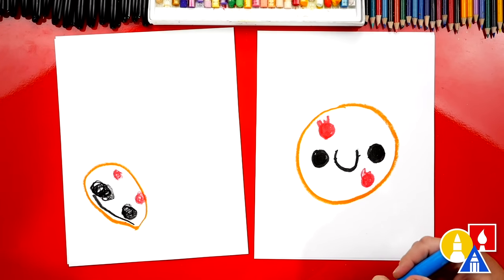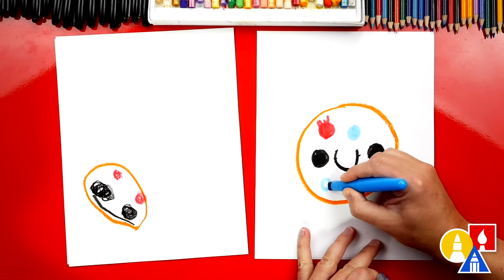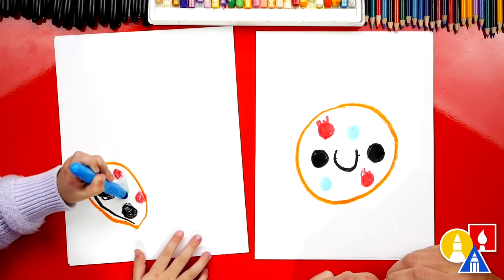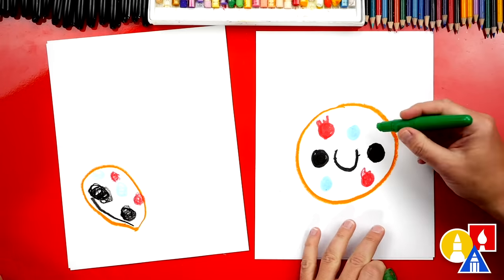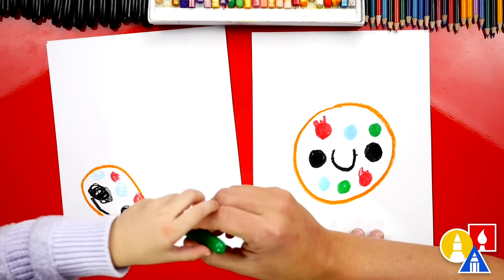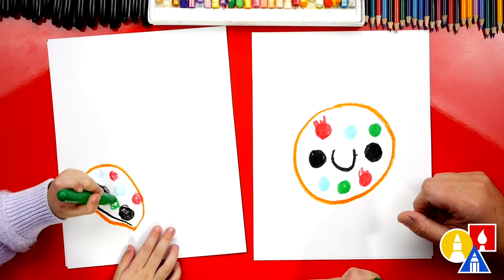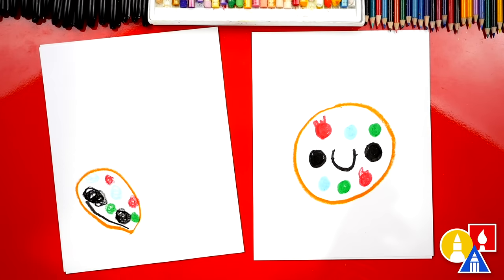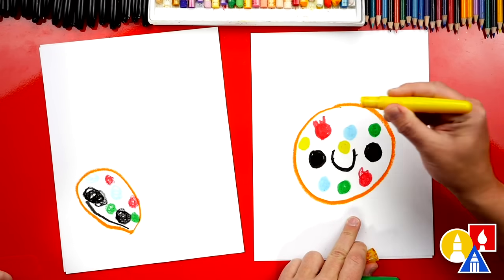Should we draw blue M&Ms next? I'm going to draw a blue M&M here and another blue M&M over here too. What color should we do next? Green — let's add green M&Ms. We can add lots of M&Ms; our friends at home can add as many as they want. Let's use our yellow crayon and add another M&M.